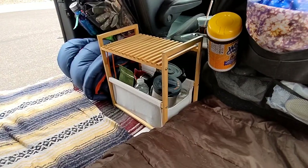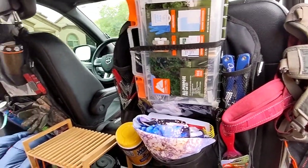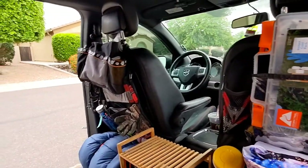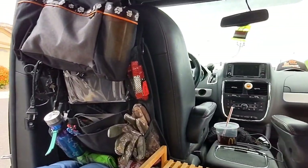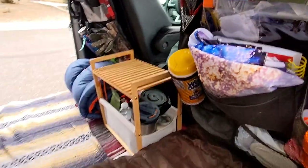Got me a little coffee bar — still all the necessities that we need, easy to reach, right here in the seat back organizers.